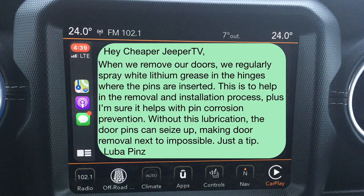Hey, Cheaper Jeeper TV. When we remove our doors, we regularly spray white lithium grease in the hinges where the pins are inserted. This is to help in the removal and installation process. Plus, I'm sure it helps with pin corrosion prevention. Without this lubrication, the door pins can seize up, making door removal next to impossible. Just a tip. Signed, Luba Pins.